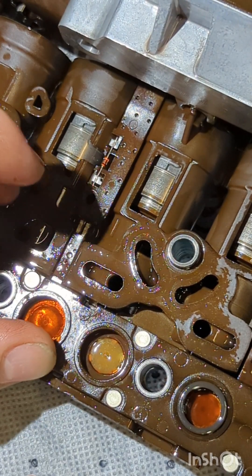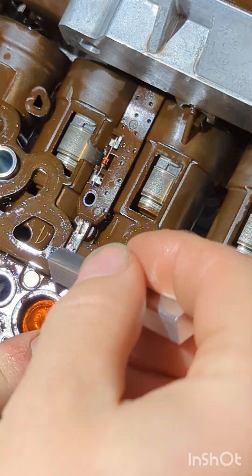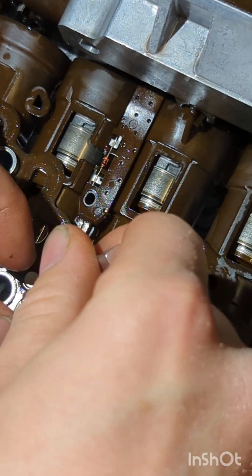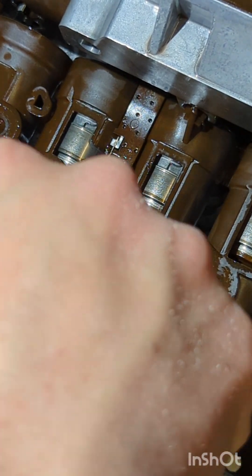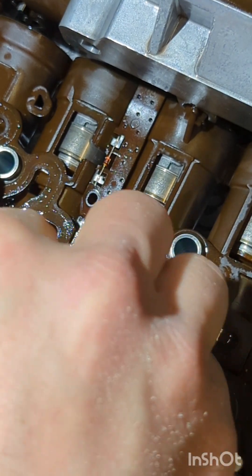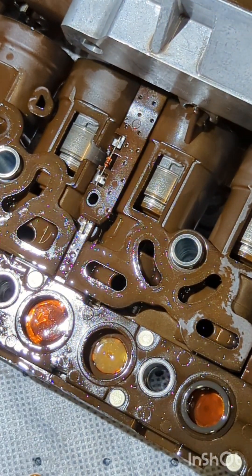So one end is just sticking out. Since I've got it tucked in there, I can now take my tool and slip it all the way around and push that membrane in — just like that. That membrane is in there and it didn't tear.